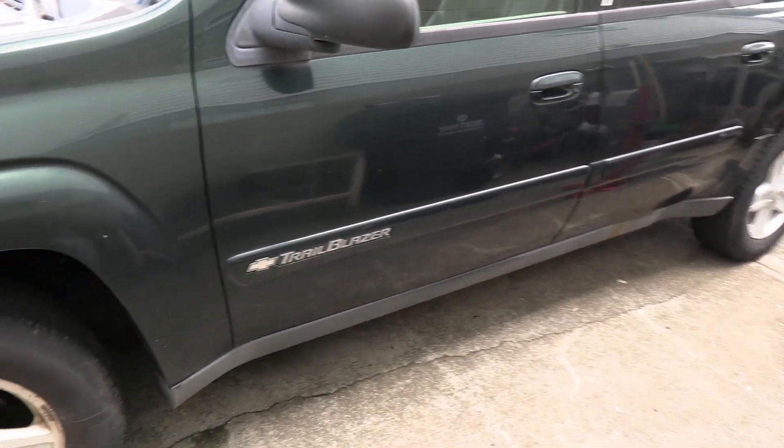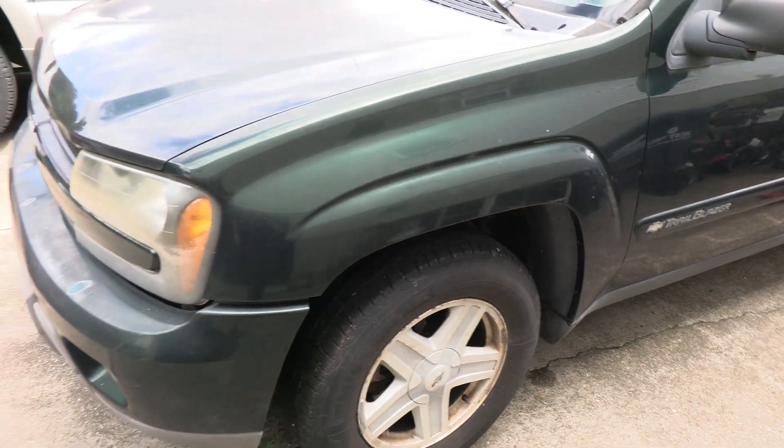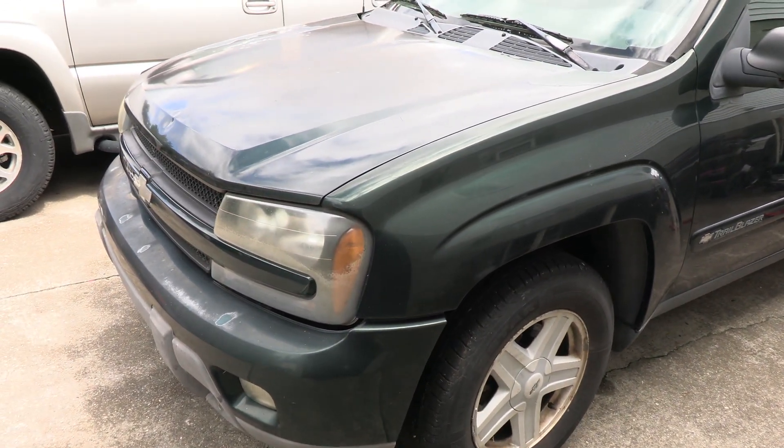Hi folks, welcome back to my channel. I have a 2002 Chevy Trailblazer.